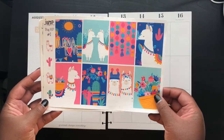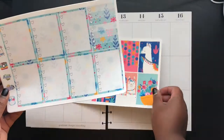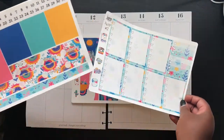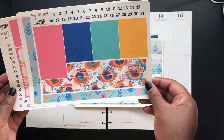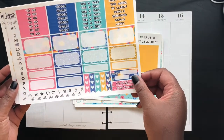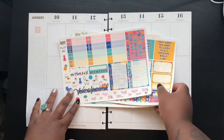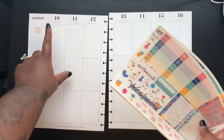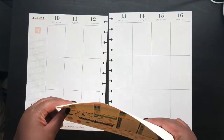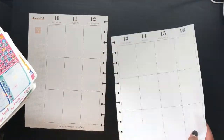I'm using this kit — pretty sure it's called the Llama Love Kit from Jump to It Designs. I talked about it in my August monthly, about how much I love their shops. They were one of the first shops I ever bought from, and this kit just screamed summer to me.